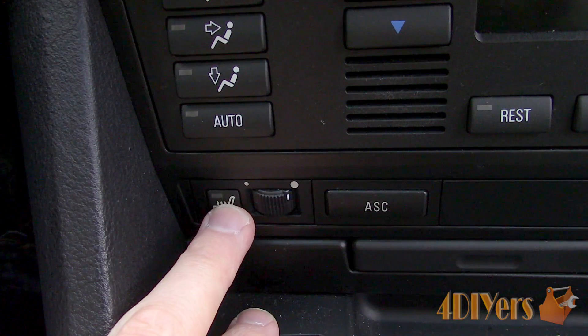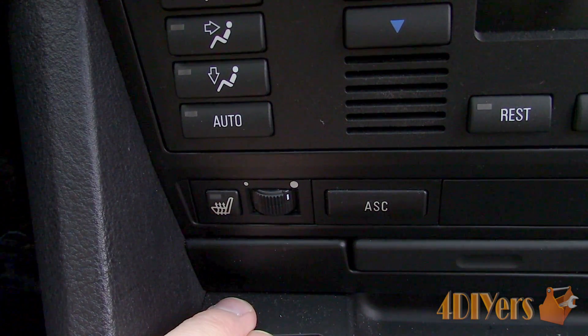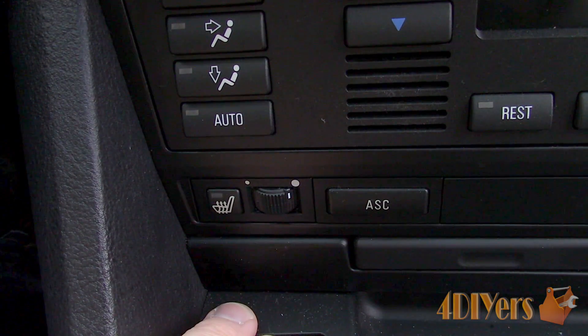If someone is able to test this procedure out on a newer style switch, if you could post the results in the comments below, that would certainly help out fellow viewers.